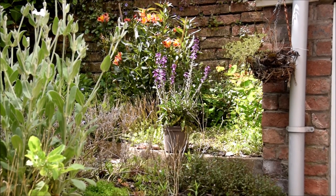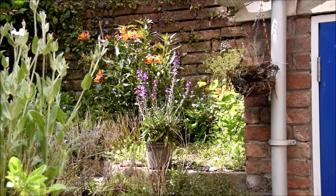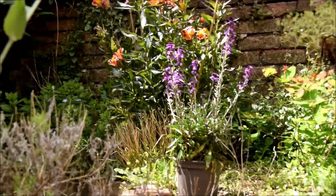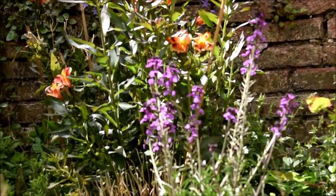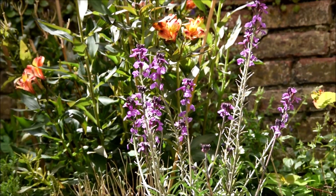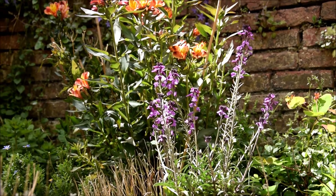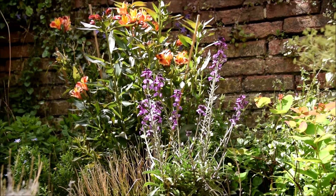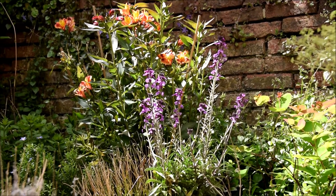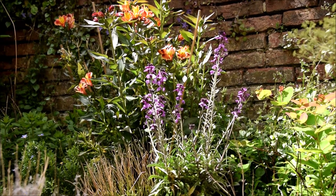Well, I don't know about you, but I reckon that looks pretty nice already. I haven't even planted it — a combo between the supposedly mauve, though I think it looks a bit more just plain old purple, and the orange, yellow, red of the lily. Nice.